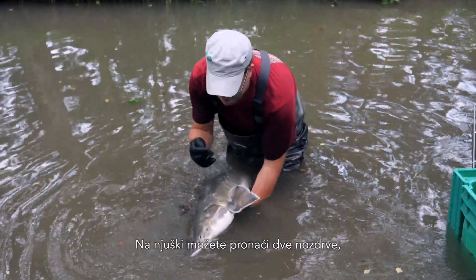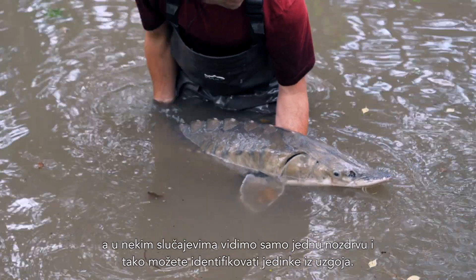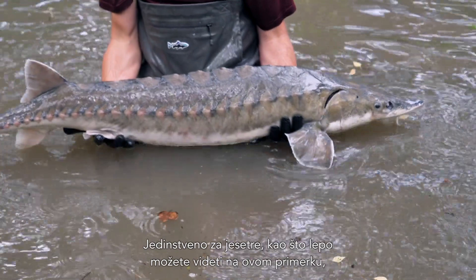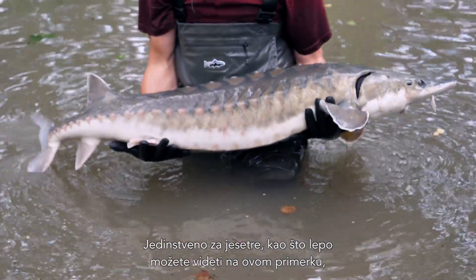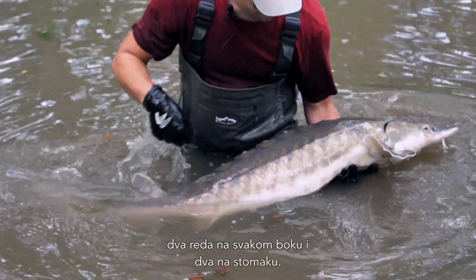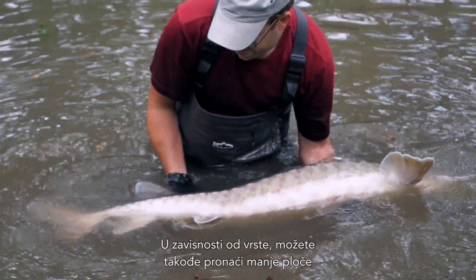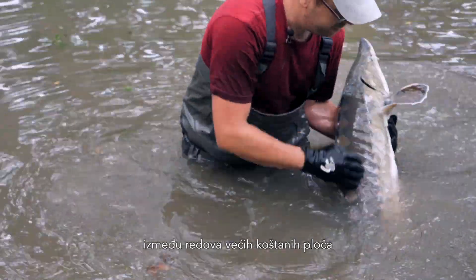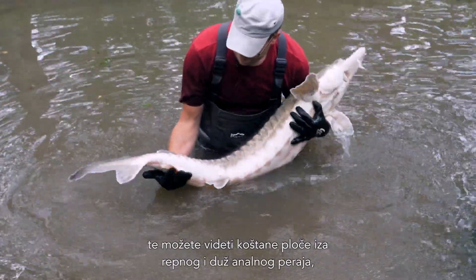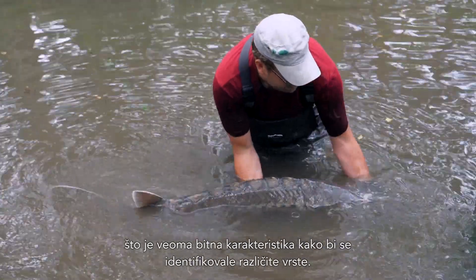which are either closer to the mouth or closer to the tip of the snout. On the snout, you'll find two nostrils. In some cases where you have only one nostril, you can identify the fish as a fish from aquaculture. Very unique on the sturgeon, as you can see quite nicely on this specimen, are the bony scutes. You find one row of scutes along the back, two along both sides, and two on the belly. Depending on the species, you can also find smaller scutes in between the rows of the larger scutes, and scutes behind the dorsal fin and along the anal fin, which is quite an important characteristic to identify different species.